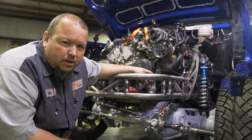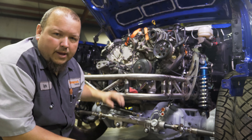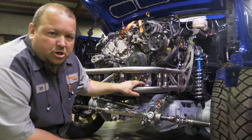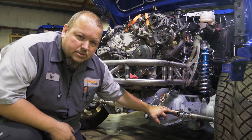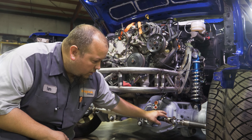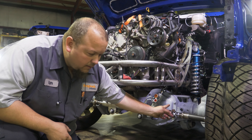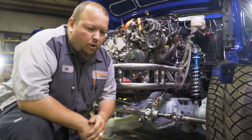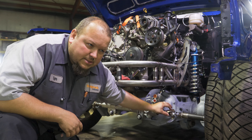Those usually come with control arms that go all the way out to the end, but we pretty much don't use any of those except for the very inner part — the part that threads to the rack. The first thing I do is take the boot off that comes with it, and then those will unthread from the rack and pinion. You take that and end up cutting it right behind where the CV knuckle is on those arms.